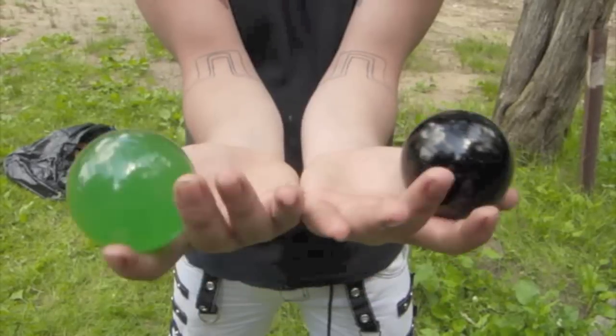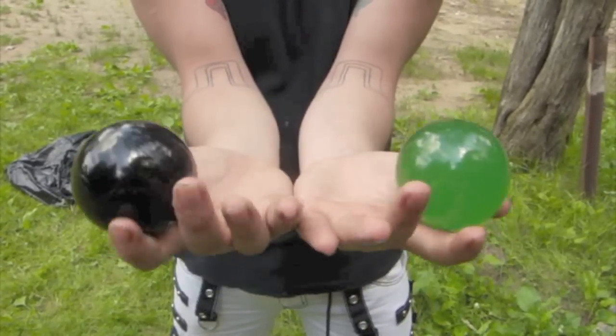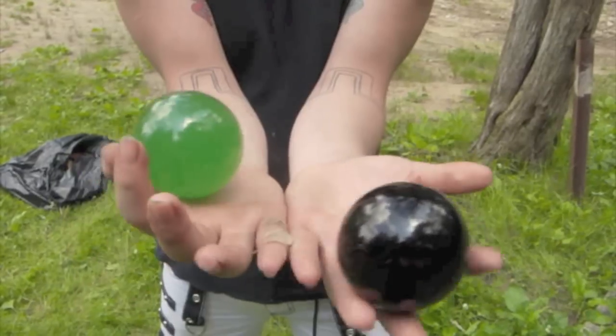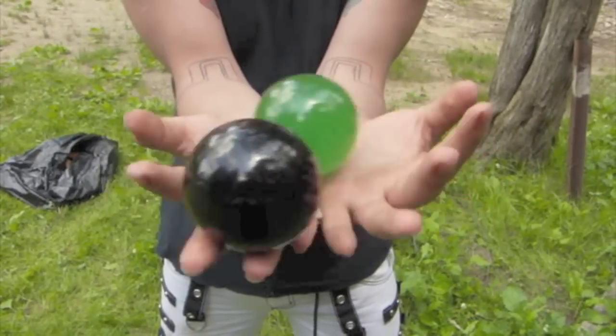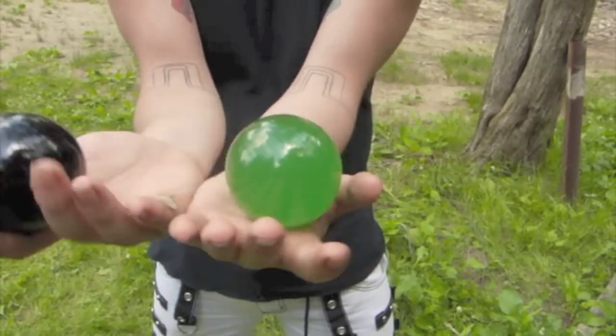You want to have a very fluid motion. You want to give them a bunch of space to pass next to each other. Don't want them to be clacking back and forth because then you don't know where the balls are going to go. And you want to do this in both directions. You can even isolate one if you wanted to.